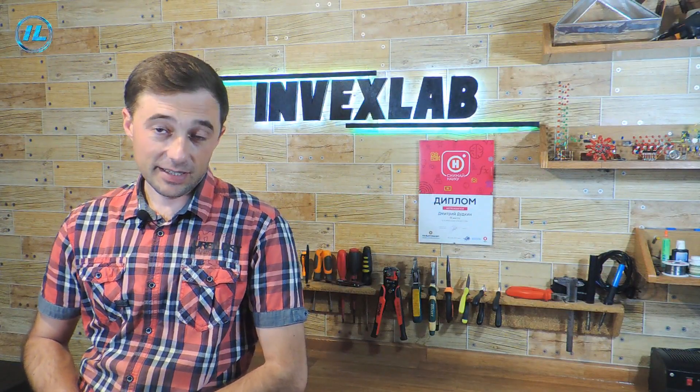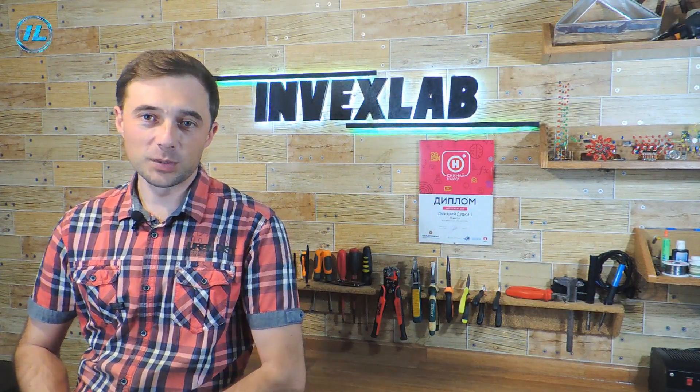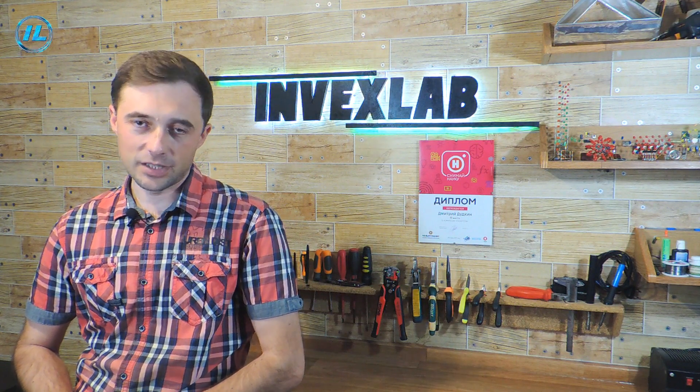This concludes this video. If you liked it, click the subscribe button so that you don't miss new videos on my channel, which will appear very soon. I thank you for watching and see you soon.